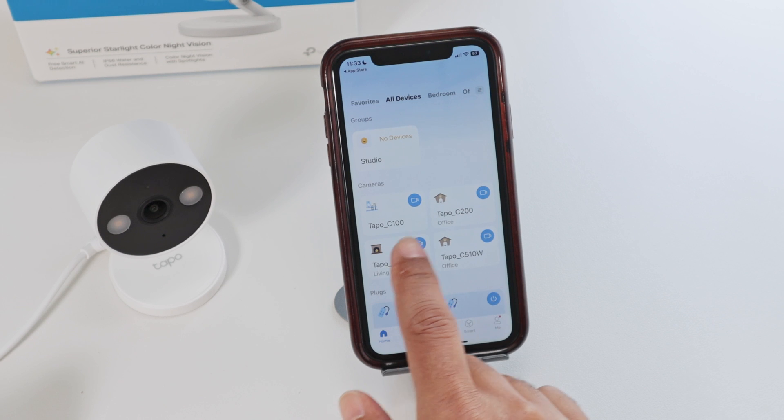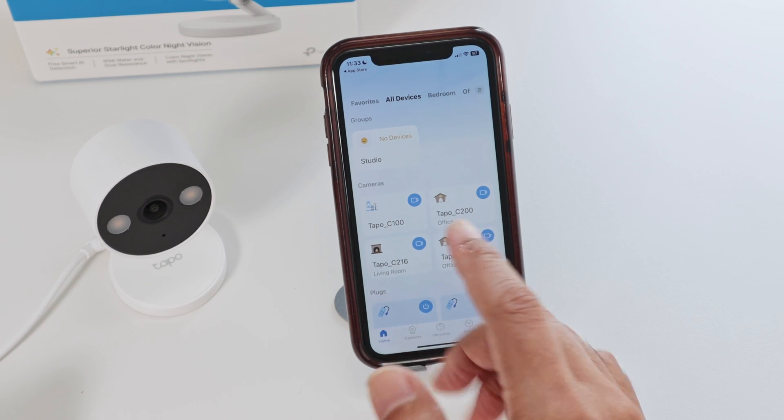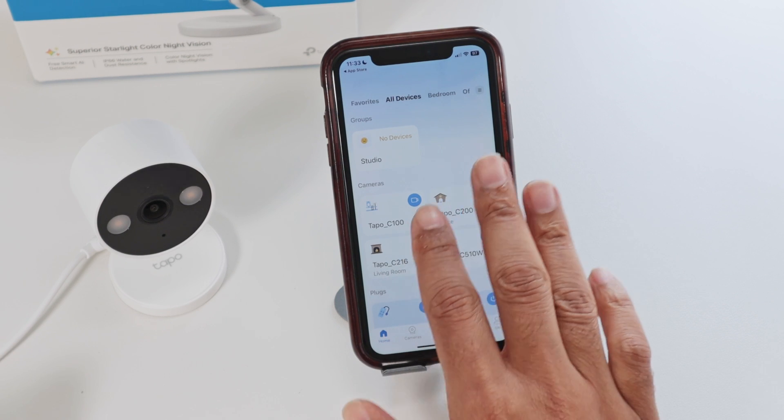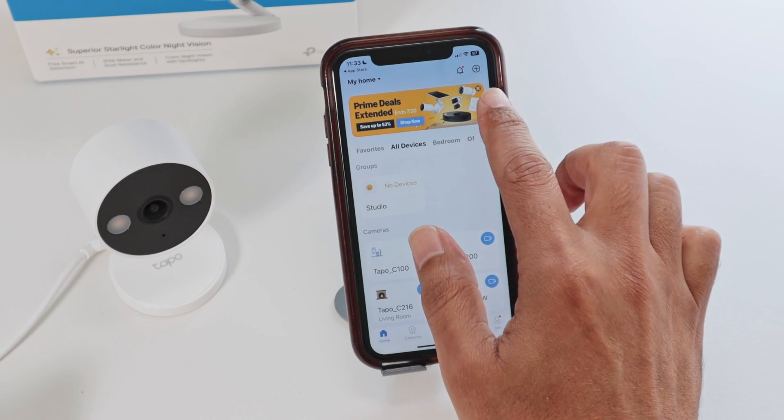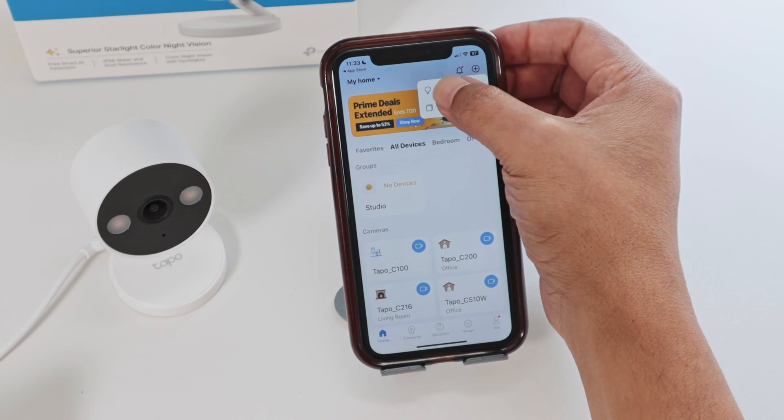I have a TAPO C100, C200, C216, and C510W — all of them working pretty fine.